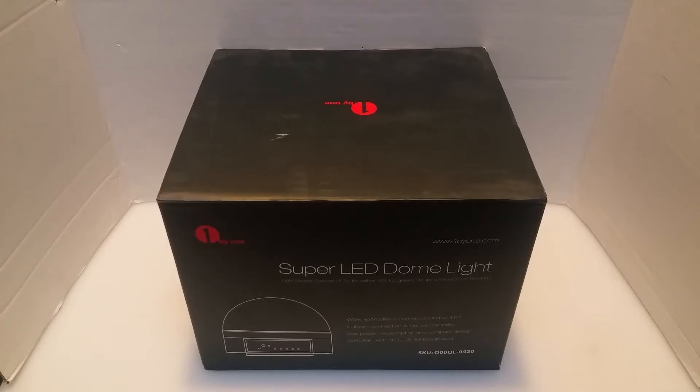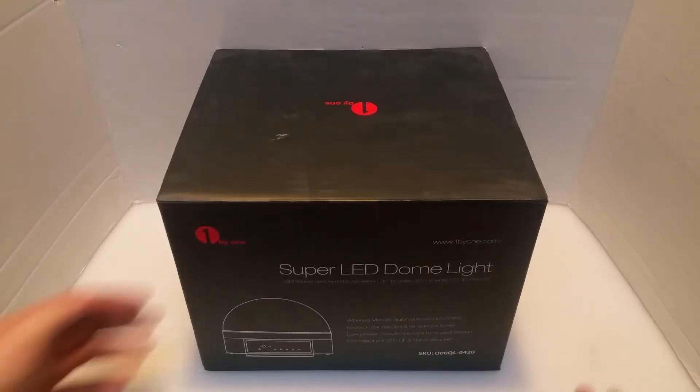We're going to be taking a look at this, we're going to play around with a little bit of the speaker sound, we're going to play around with the lights, and we're just going to see how it looks and the overall build quality of it. Let's take a look at the boxing.